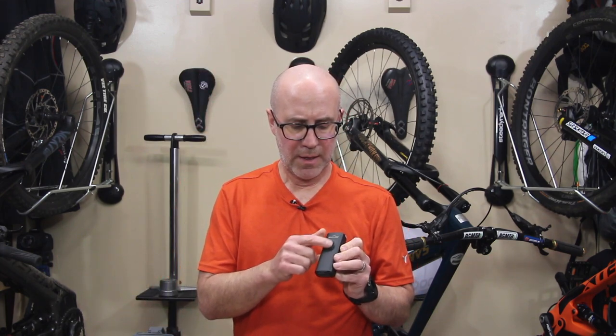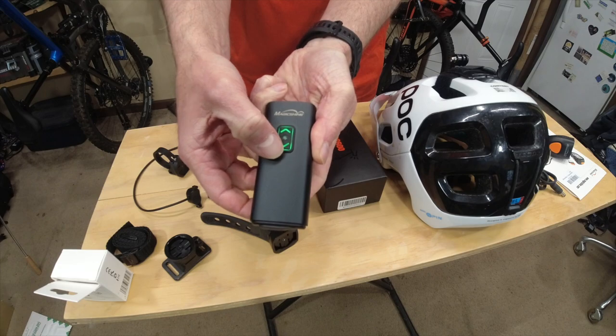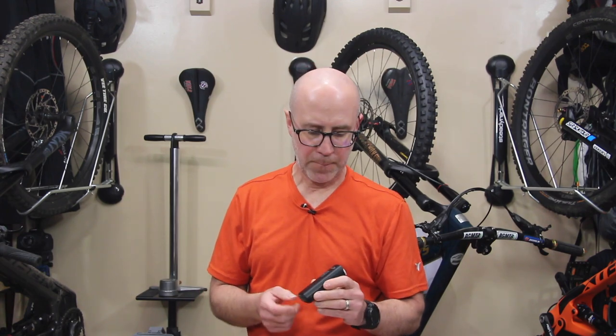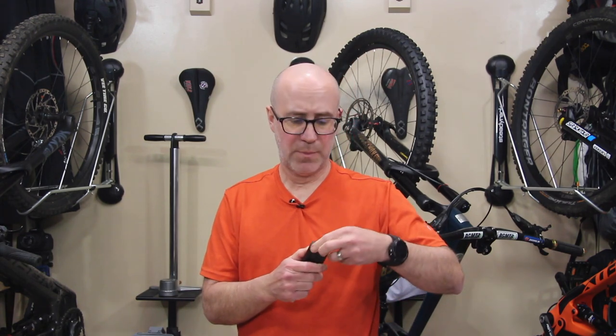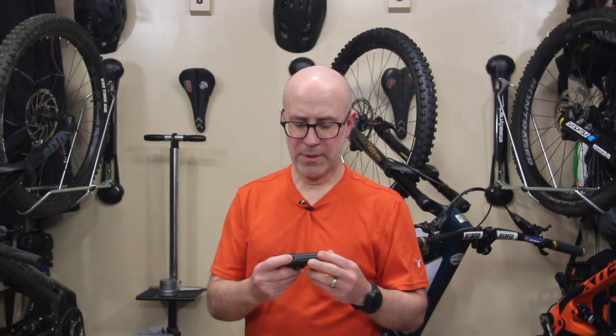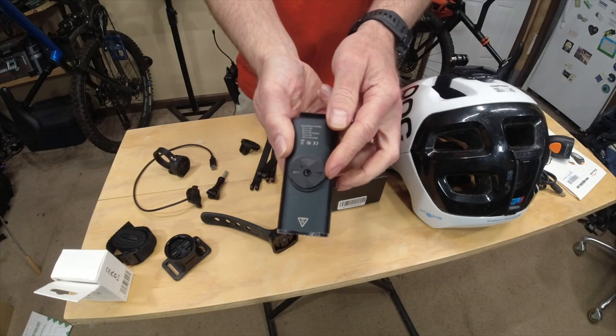On the top of the light, there is a control center. It has two buttons — up and down — and then there's a little sensor in the middle that we'll also cover later on. In the back, it uses a USB-C style plug to charge up the device. And on the bottom, there is a Garmin style twist lock that you would use to mount this to whatever device you're mounting it to.